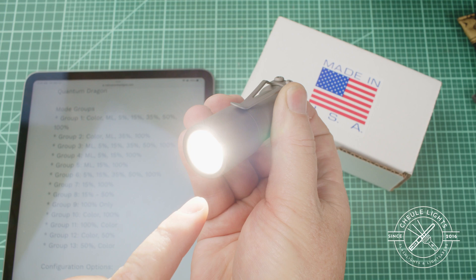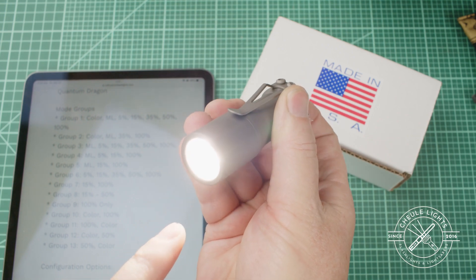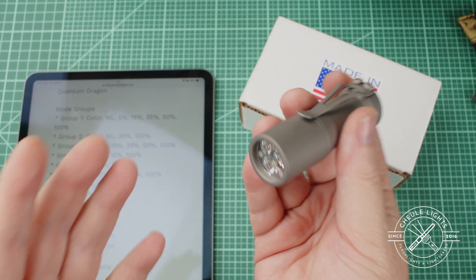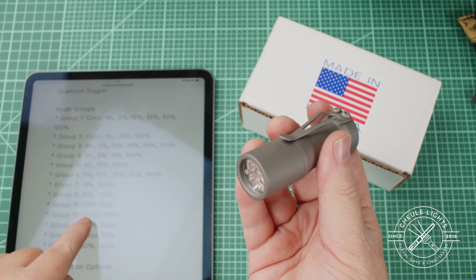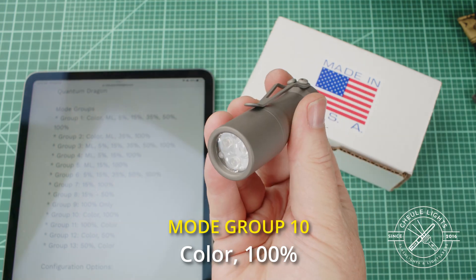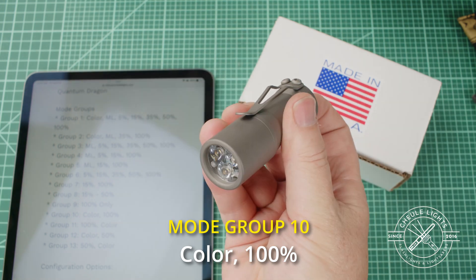Wait for the colors, let up, tap. Now I can actually let go, turn it off, and I will be color and then 100 percent. Color — and then 100 percent. There it is. Color. Hundred. Color. Hundred.